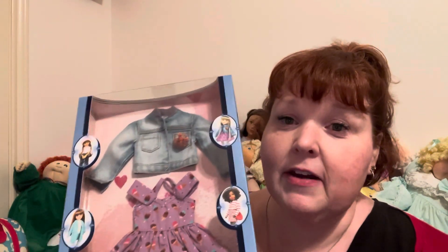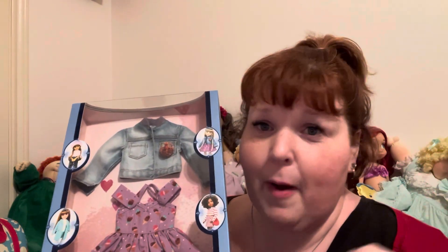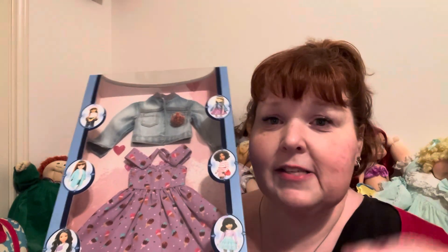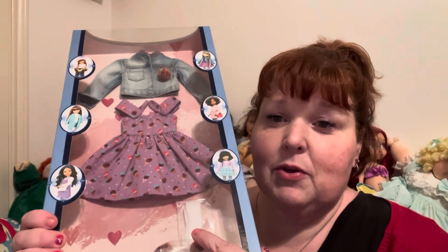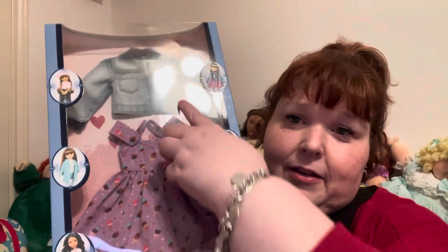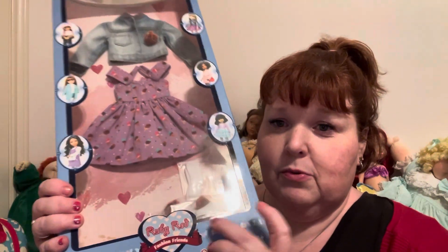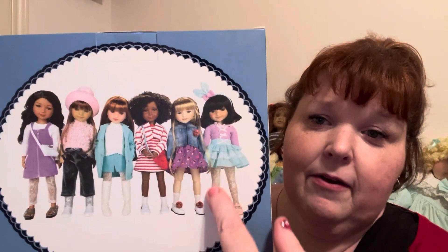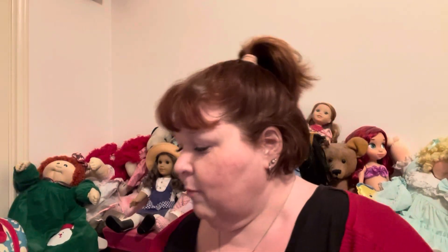It's so adorable, you guys. The outfit comes with a cute denim jacket with a multi-colored little pom-pom on it, a cute little summer sunny dress that has ice cream cones on it, some cute little ankle socks, and then some cute little flats with the same multi-colored little pom-pom on the shoes right there.